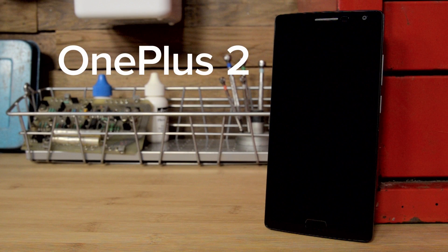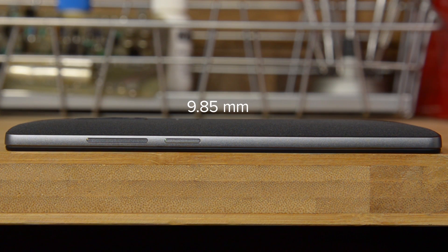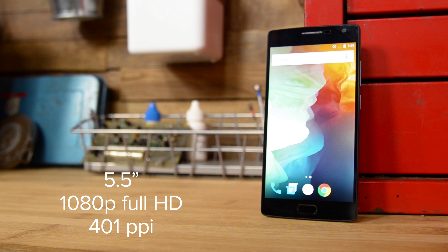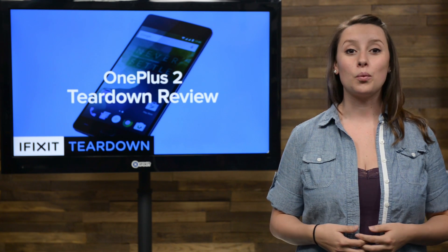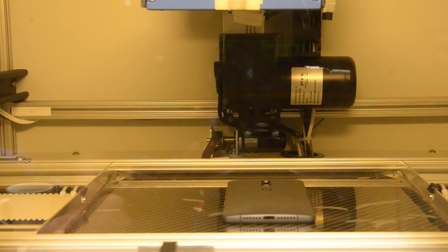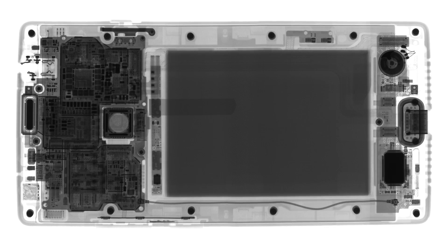Hi, I'm Gwendolyn with iFixit, and today we're tearing down the OnePlus 2. The OnePlus 2 is almost the same size as its previous version, measuring in at 151.8mm long, 74.9mm wide, 9.85mm thick, and weighing in at 175 grams. It comes with a 5.5-inch LCD in-cell 1080p Full HD display with a pixel density of 401 pixels per inch. Since our friends from Creative Electron were visiting with their TrueView Prime X-Ray machine, we thought it would be fun to get a preview of what's to come in our teardown and show you some awesome X-ray photos.